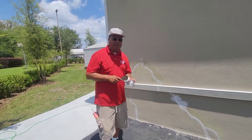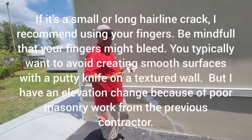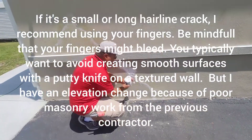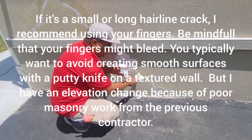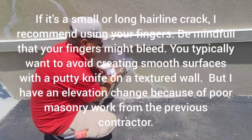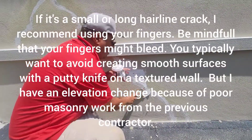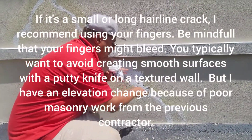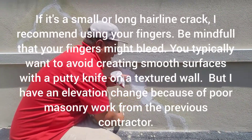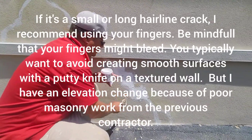Hey, this is Jerome Robinson, your favorite painter. Real quick, I just want to show you how to do what I call an elevation change. When you have a crack, it's not just a crack — this side is lower than this side. What I've been doing is basically spackling it, like spackling a home inside. I don't want it to be noticeable that there's a crack there.